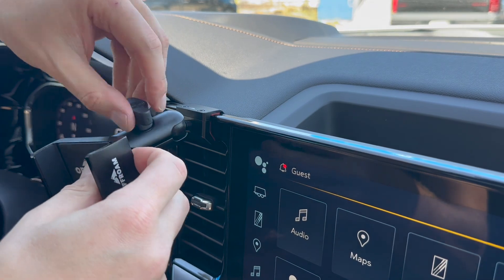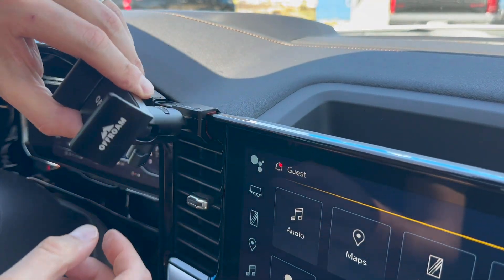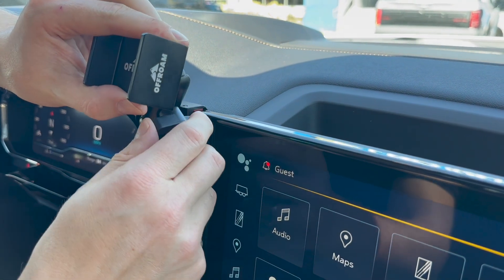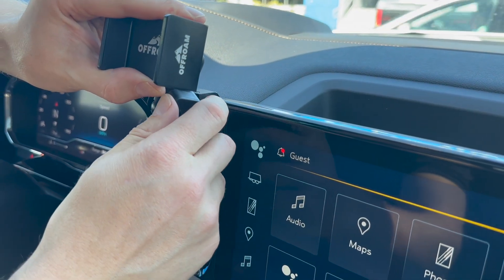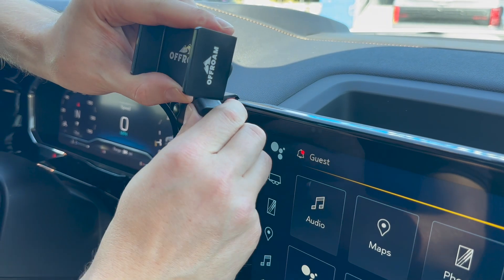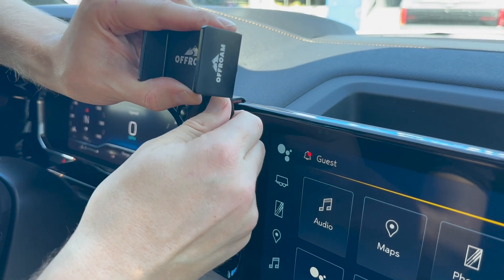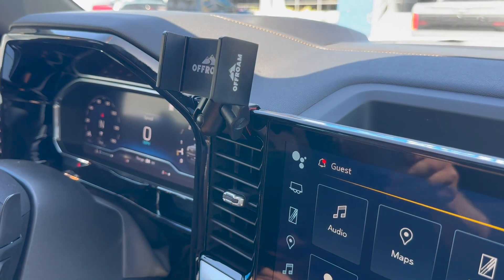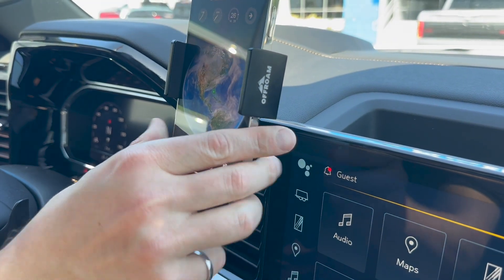You can adjust the position before fully tightening the knob. There are plenty of positions that this arm gives you to install your phone in. I'm going to choose this position, tighten it snug, and now I'm ready to place my phone in with one hand.